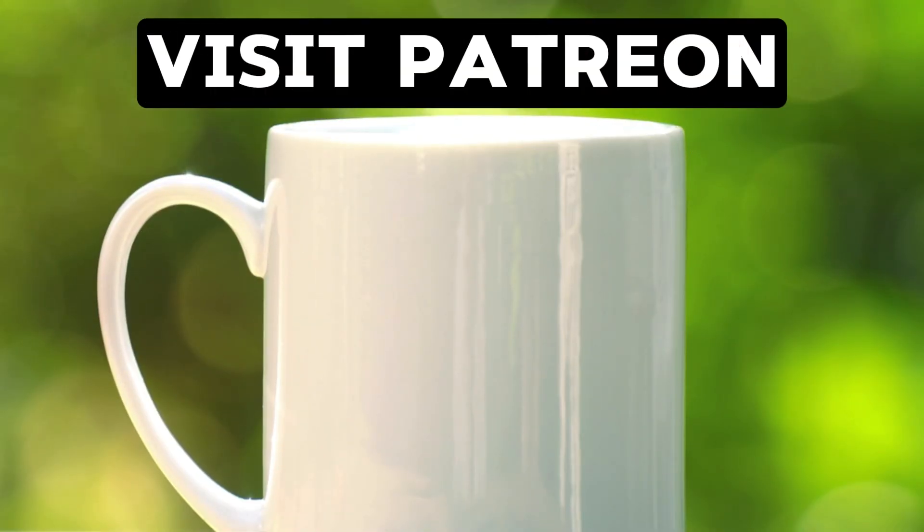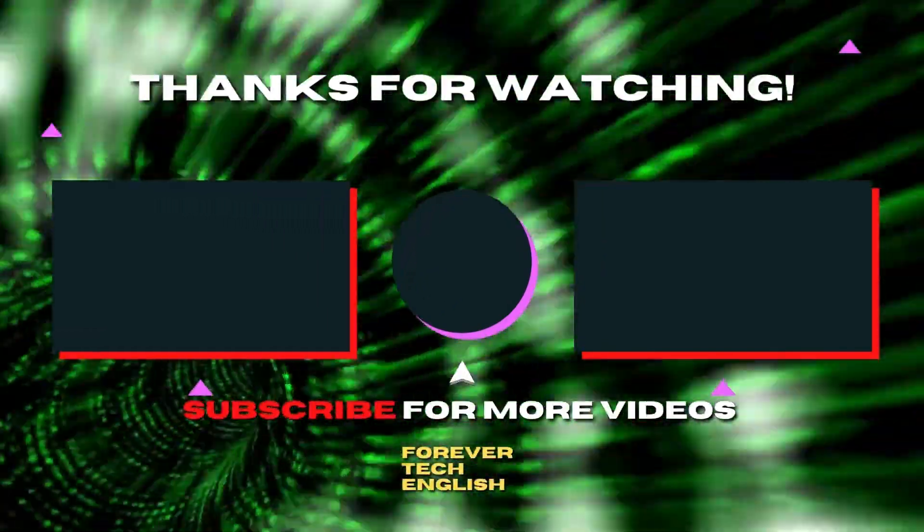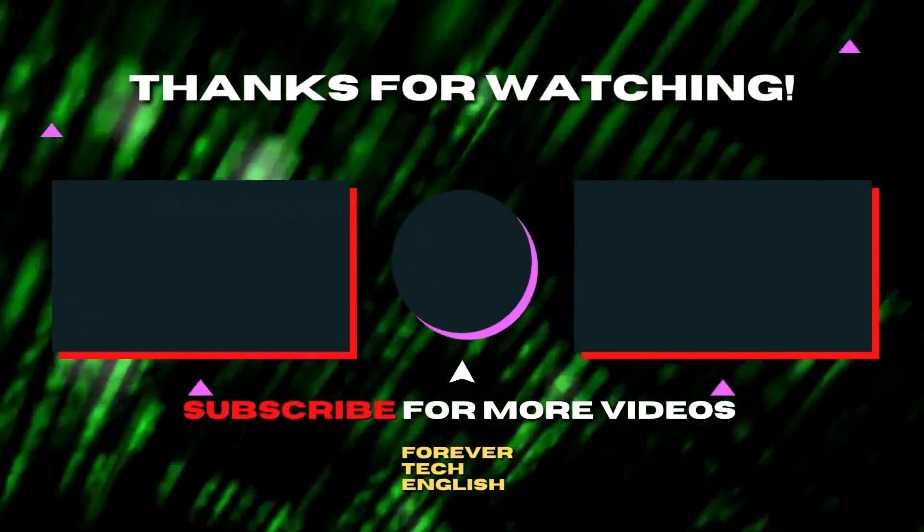I am tired now and I run on coffee, so buy it for me on Patreon. Click the link on the screen to visit. Click the left or right thumbnail to watch our next videos. Subscribe. Thank you.